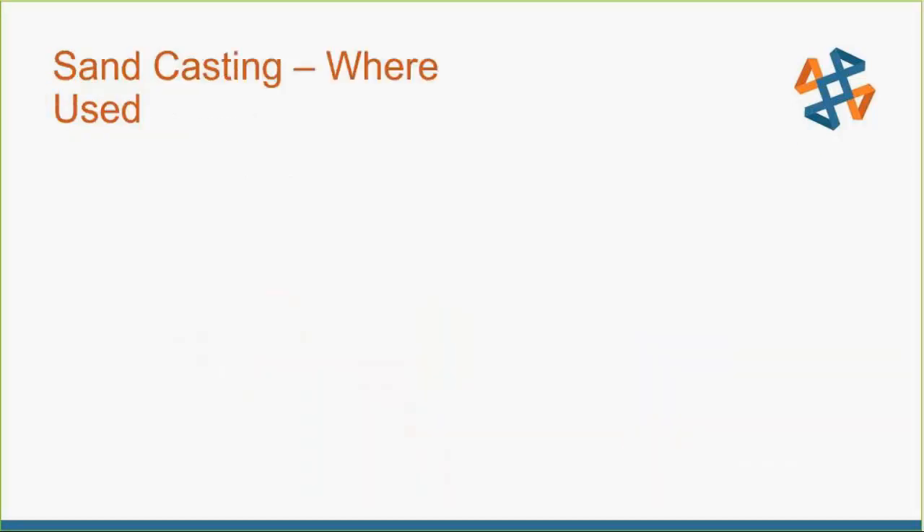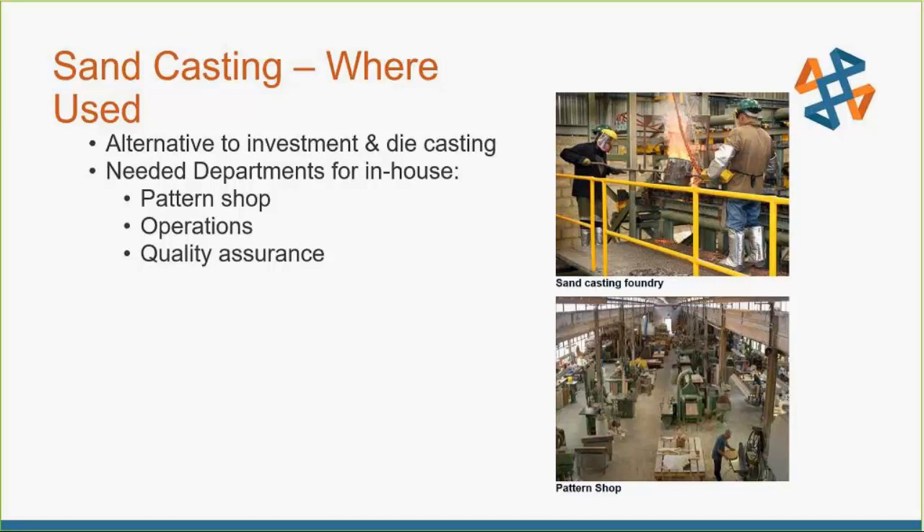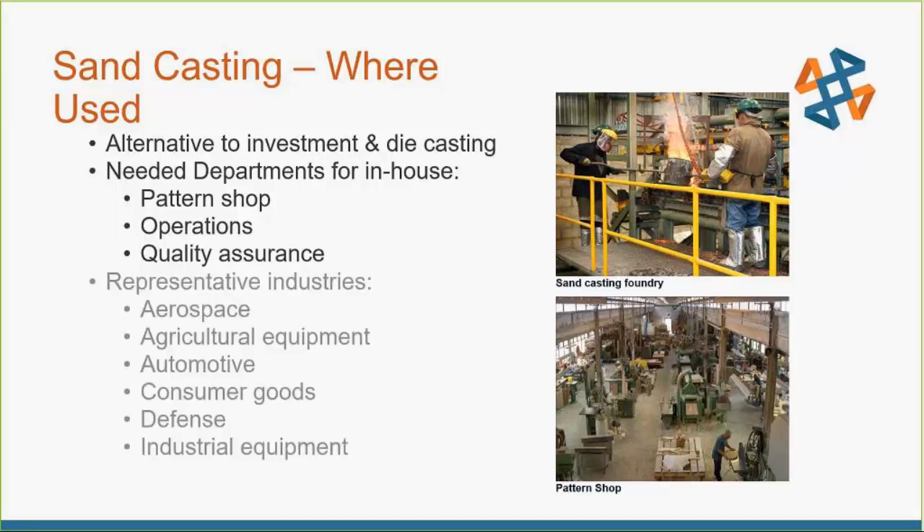Sand casting is used all over, and it's used in place of die casting or investment casting if your parts are too complex to die cast, or you're doing a large volume so you don't want to do investment casting one at a time. You can crank them out with the sand casting method. If you're doing this in-house, you need a lot of ancillary equipment to support the whole sand casting process — a pattern shop, an operation section for melting metal, and quality assurance at the end.